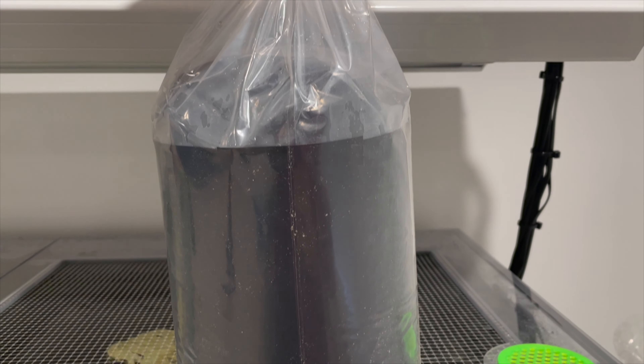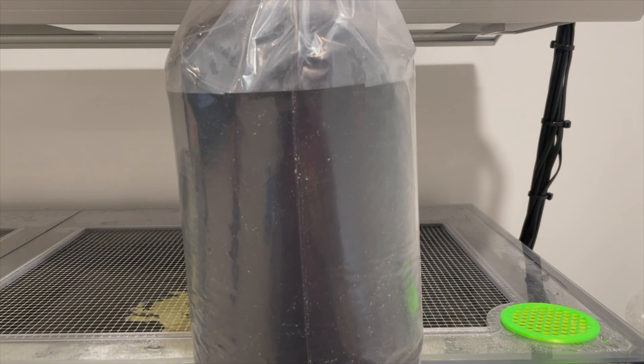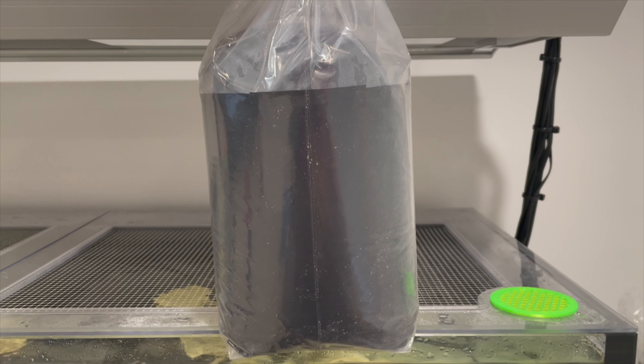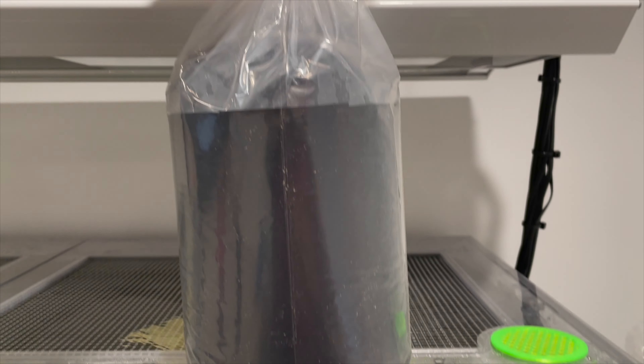What's up everybody, today I'm going to be adding a couple of tangs to my new tank. I will highlight my acclimation process and showcase each of the fish, and also walk you through how I train my tangs to eat nori from a clip.